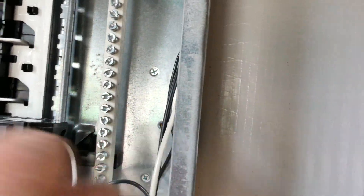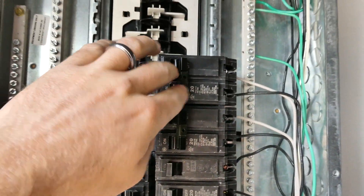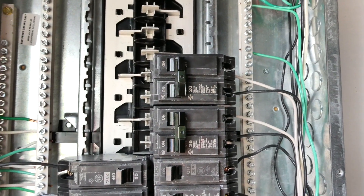Take your ground wire and hook it up to the ground bar — you can put it in any of the slots and tighten it down with a square head. Now that everything is screwed in, just push your wires back, make sure they're not in the way, and then you're ready to turn your breaker on. And that's how you wire up for your ASIC miner.